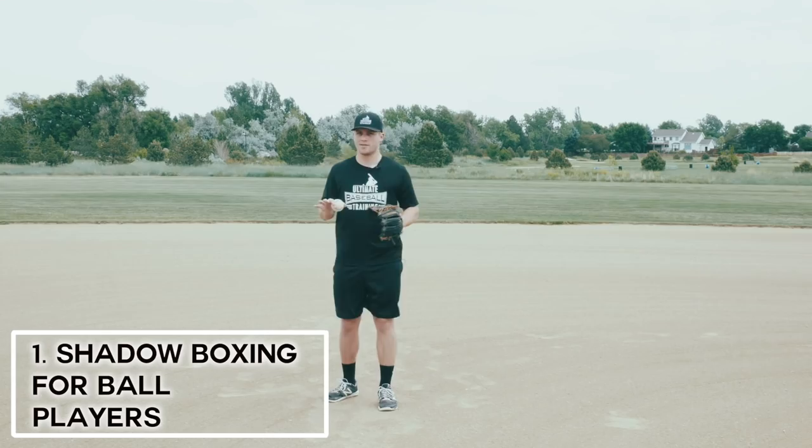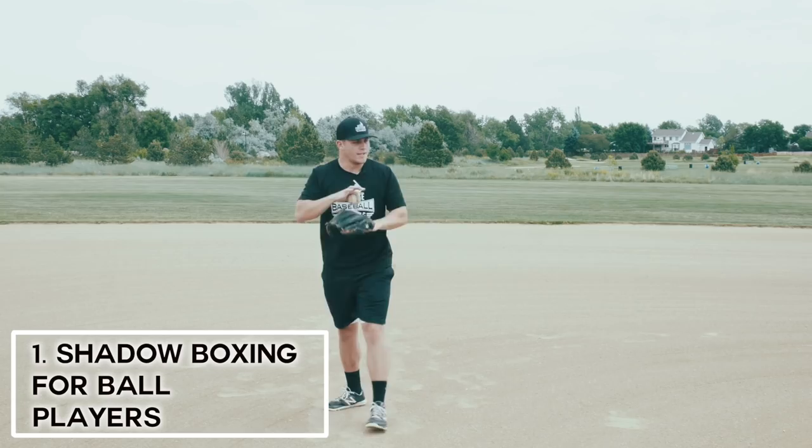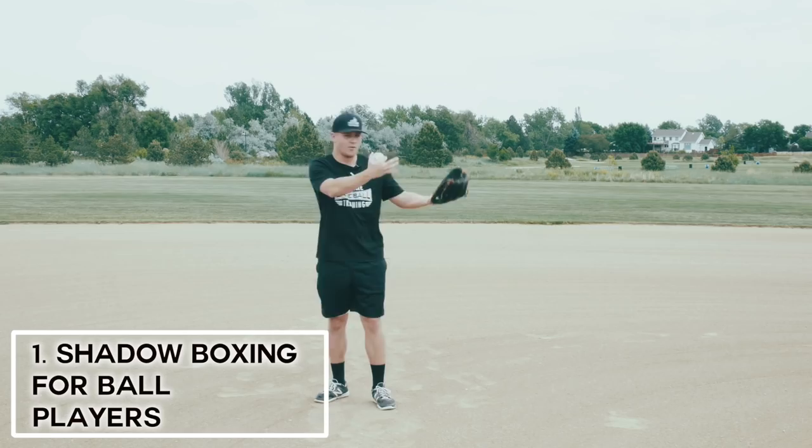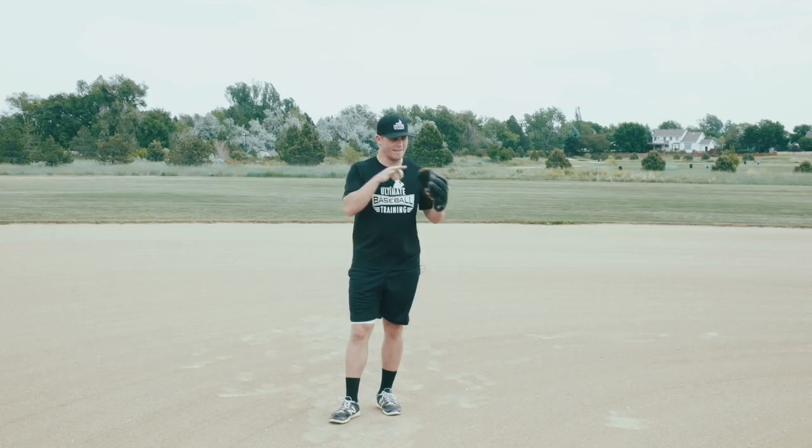This first drill I like to call shadowboxing for ballplayers. If you're not familiar with boxing, shadowboxing is basically when a boxer is alone by themselves with an imaginary opponent — they're not fighting in the ring against somebody in real life. They're fighting against an imaginary opponent and working on their combos without the distraction of someone else sparring back at them. That's the approach we're going to take into this first drill.